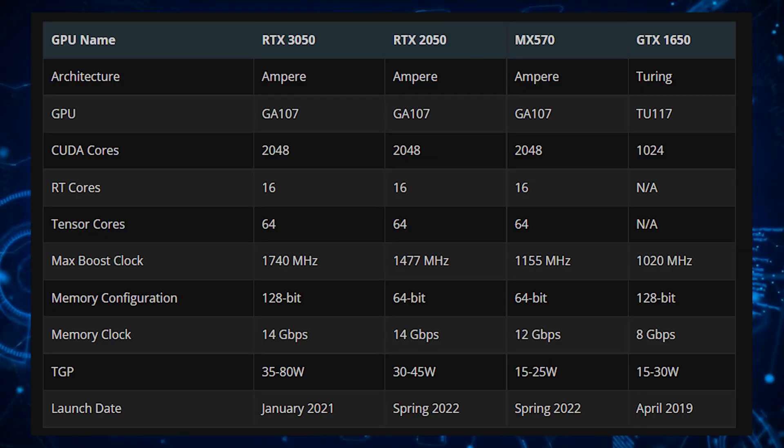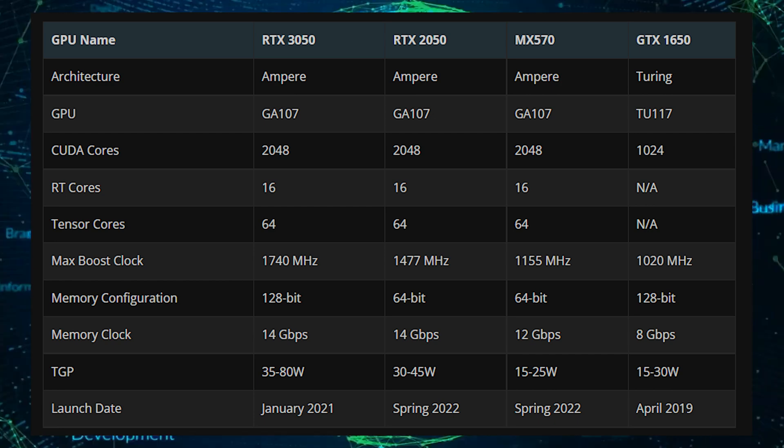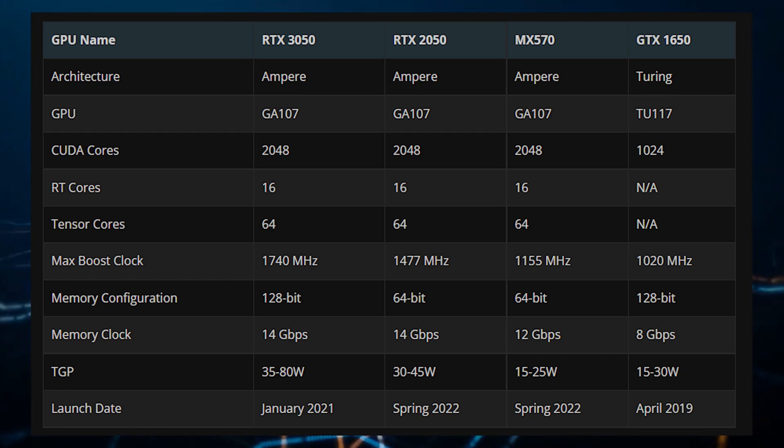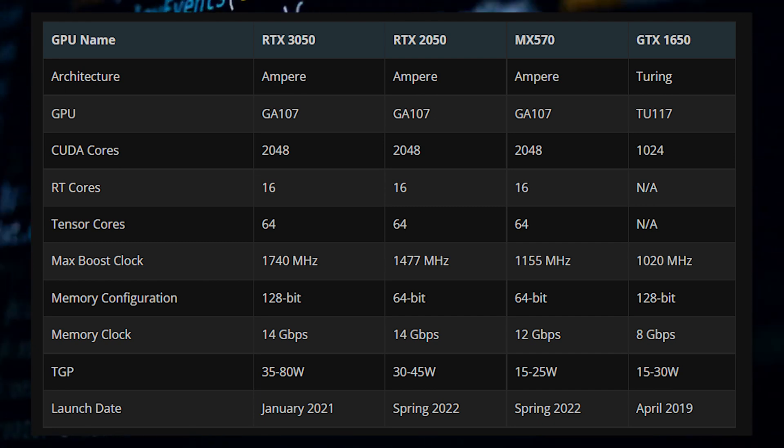The NVIDIA GeForce MX570 and the GeForce RTX 2050 have a lot of similarities. Both are mobility GPUs based on the Ampere GA107 GPU architecture, featuring 2048 CUDA cores, 16 ray tracing cores, 64 tensor cores, and a 64-bit bus interface. The RTX 2050 comes with 4GB of memory while the MX570 features 2GB of memory.